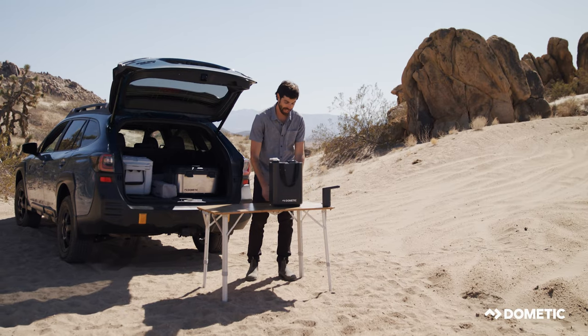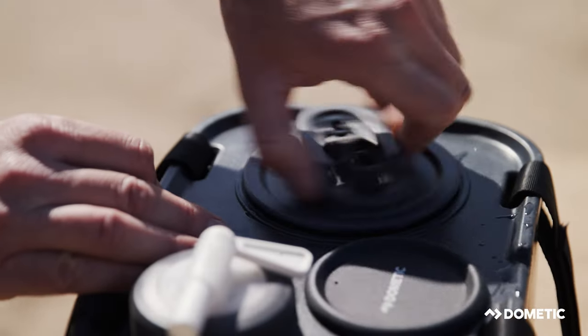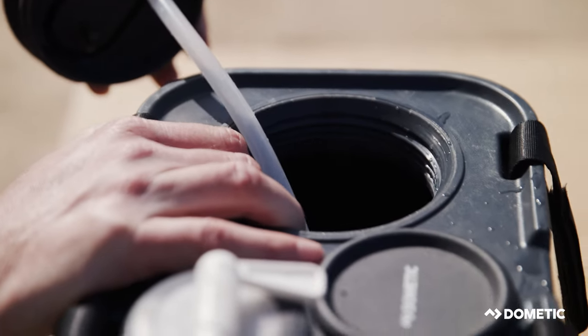This cap is also sized so that you can actually access the inside of the jug so you can clean it — you can get your hand in there.